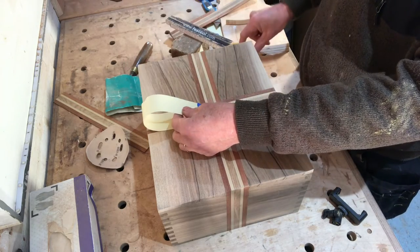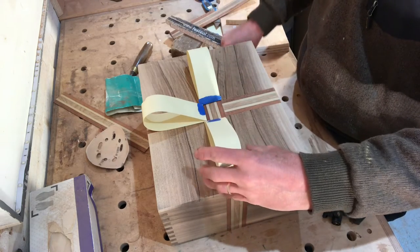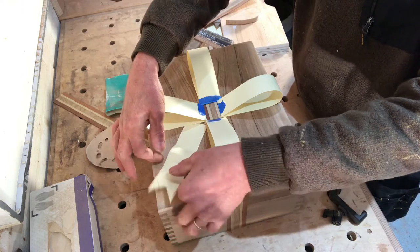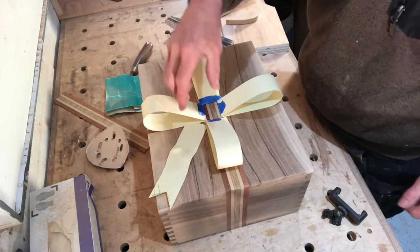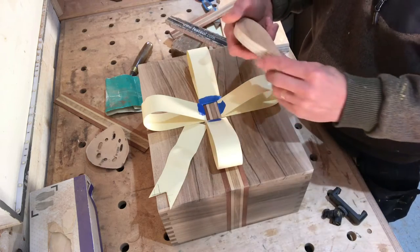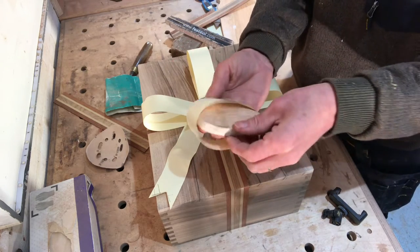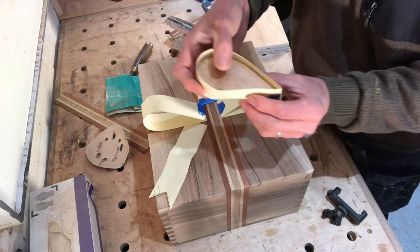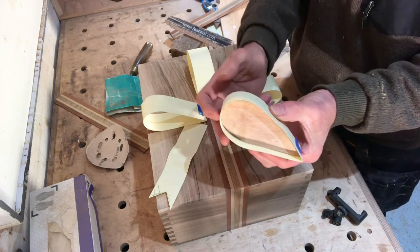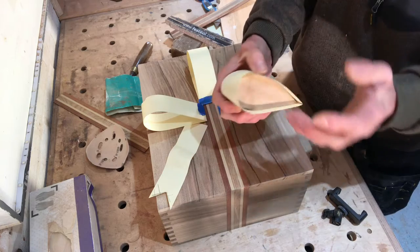I've now made up some paper templates for the ribbon and these ones are going to be the ends of the ribbon, with another one that goes across the middle. To turn those into wood, I've also made up these ply formers which represent the inside shape. I've got to make enough of these because I want to bend thin veneers of wood around them to form up the wooden ribbon.